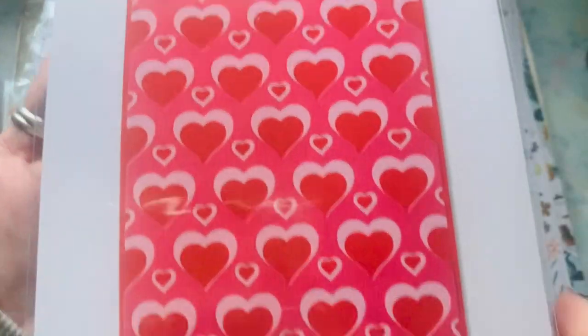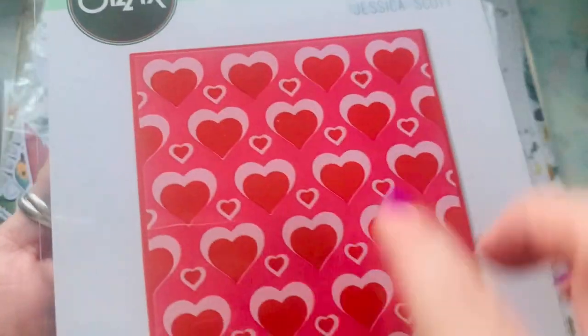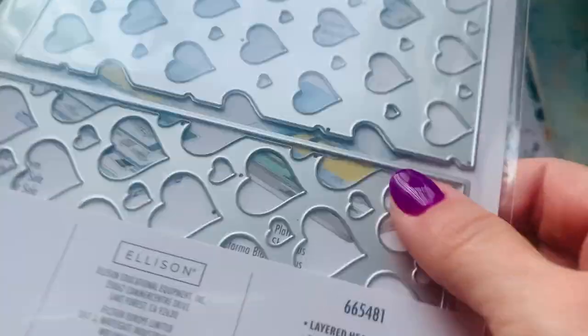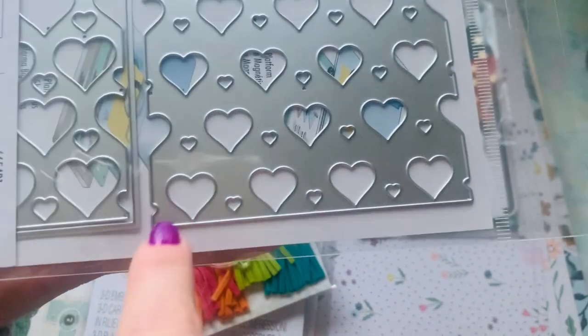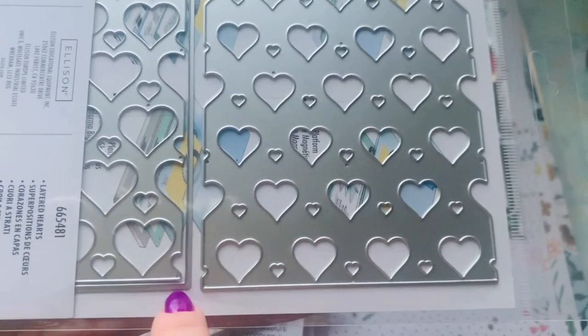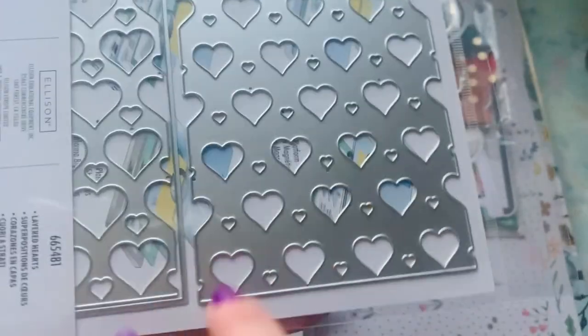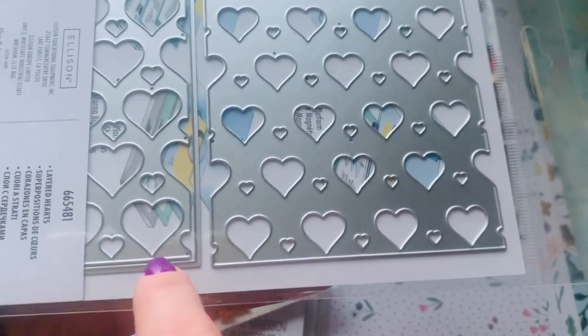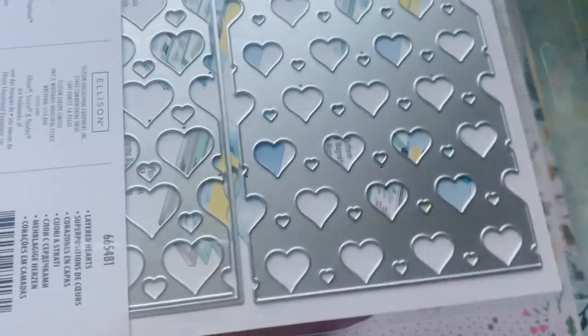And then we have this one right here, which does the layers. That one's $34.99. What it does is you have this die, this die, and then there's another die on the outside that cuts the actual — I believe these go inside. I have a die very similar to this so I need to play with it. Once I actually do it I'll tell you, since I haven't taken it out of its package and I don't want to lie to you.